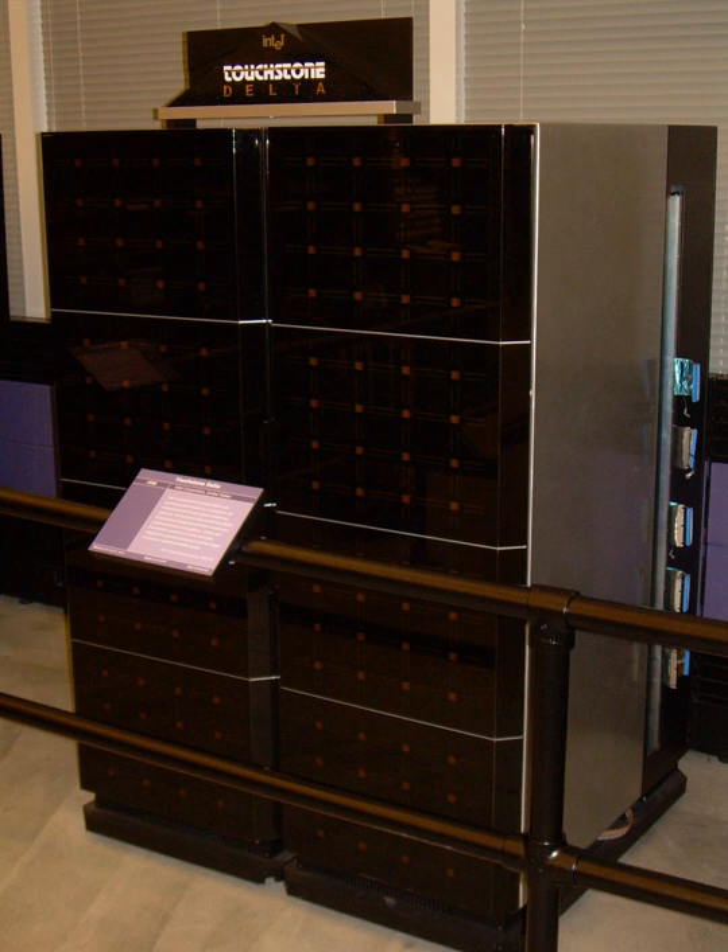Oak Ridge National Laboratory operated a Paragon XP/S-150MP, one of the largest Paragon systems, for several years. The prototype for the Intel Paragon was the Intel Delta, built by Intel with funding from DARPA and installed operationally at the California Institute of Technology in the late 1980s with funding from the National Science Foundation. The Delta was one of the few computers to sit significantly above the curve of Moore's law.